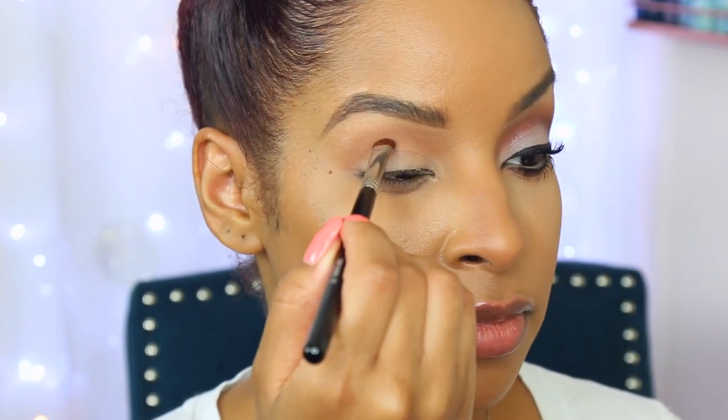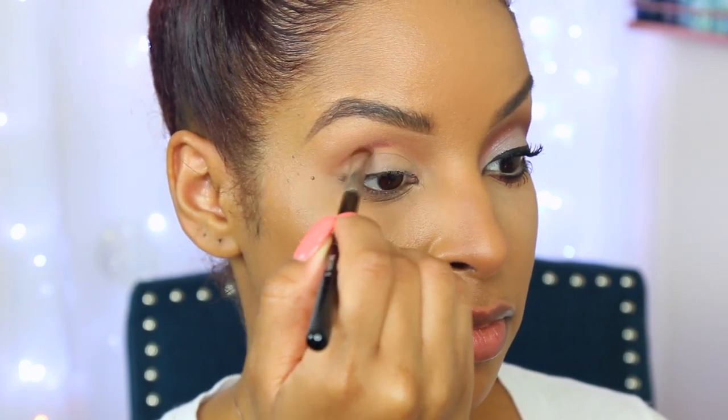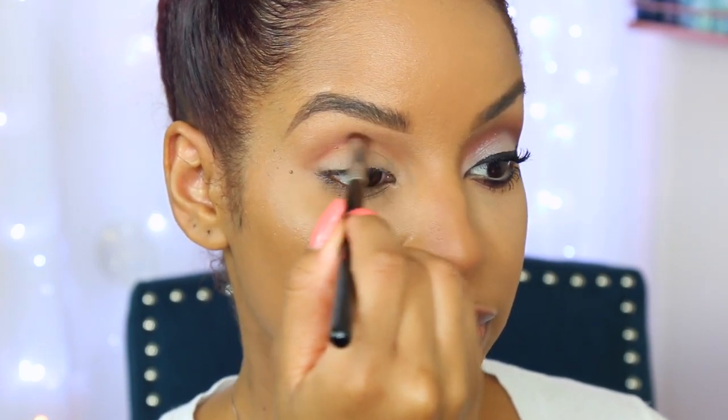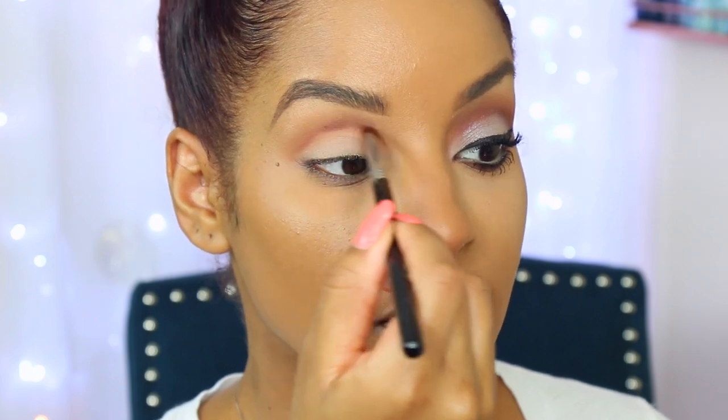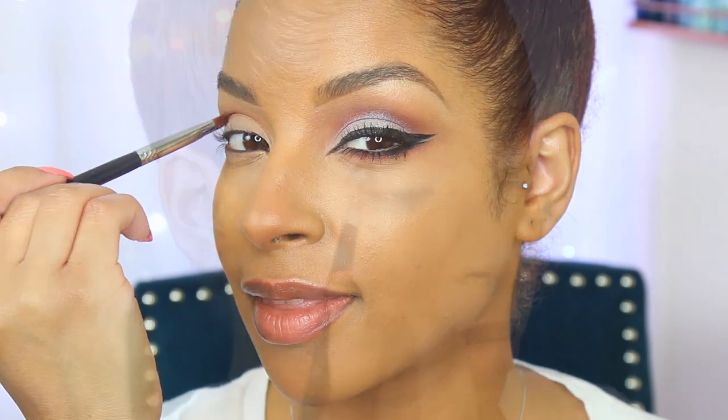Now I'm going to use my favorite eyeshadow from this stack and this is called 'Enigma' — forgive me guys if you see me doing a lot of tutorials with this eyeshadow because I'm obsessed, like for real obsessed. I'm using this brush from Sigma because it's nice and small and I can use the tip of it to get nicely into my crease, just doing back-and-forth motions because I want this to be more defined.